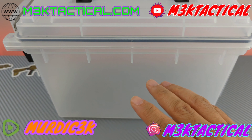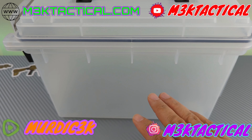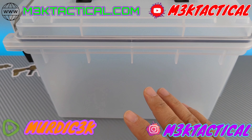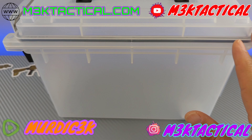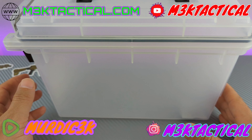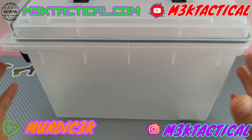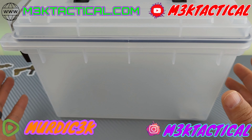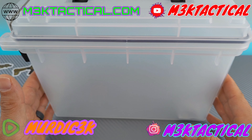Moving on to the paper towel test. We're going to take a dry paper towel, put it in this dry container, and put the container in the shower and let the water run over it for a bit. Then we'll remove the container and check the paper towel. After that, we'll fill the tub with water, submerge the container with the paper towel inside, remove it, and check the paper towel to see how well the container kept moisture out when submerged.